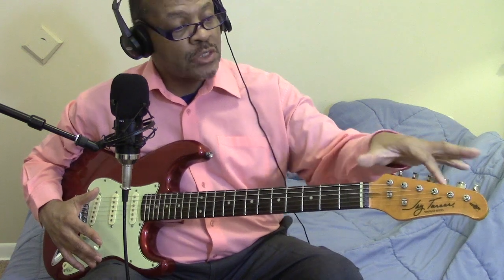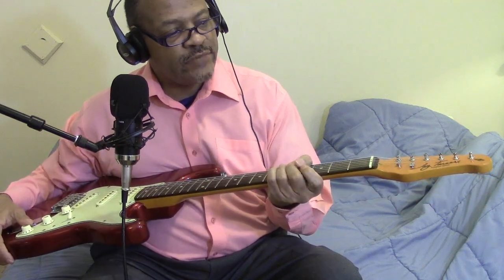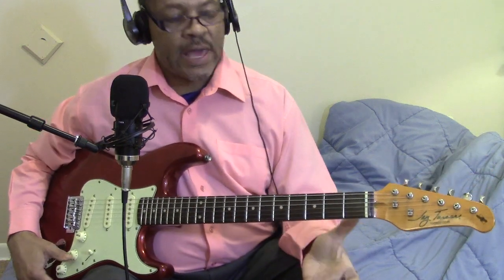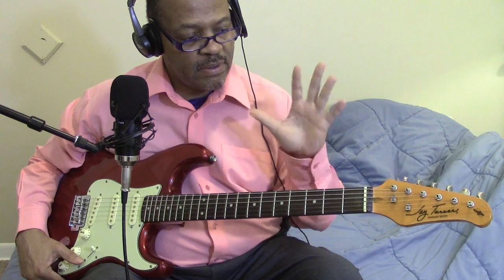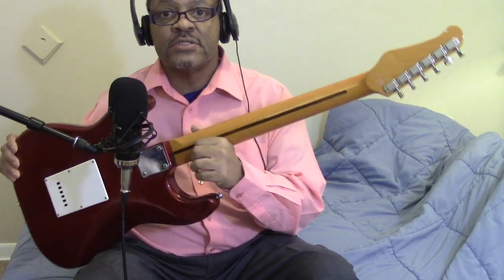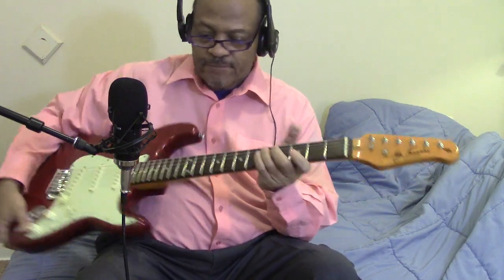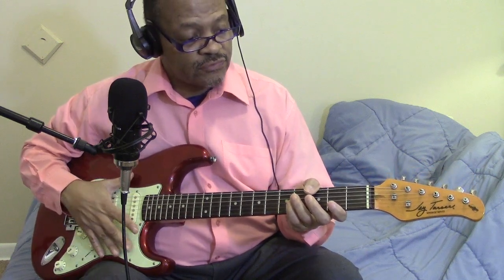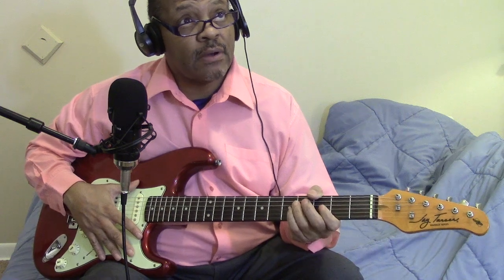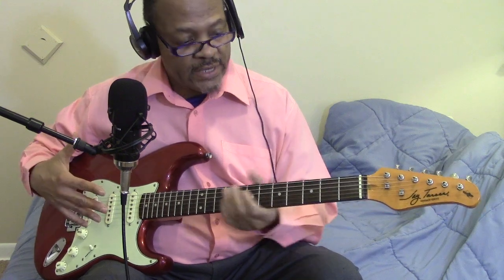Most of them look good, so here it is — my Jay Turser, vintage series. Out of all the Jay Turser Strat copies they make, this is by far the best Strat copy because of the neck. This neck is just beautiful, has a nice lacquer on it, smooth to play, feels good to play, and the action on this one is really good. I got this one from Guitar Center less than a month ago.